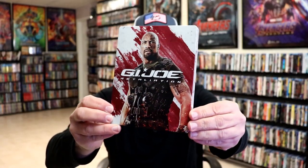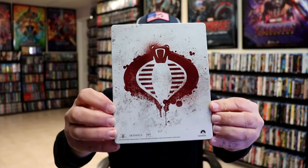We've got the wrapper off and the J-card removed. Here's the front of the Steelbook. It is a lightly glossed Steelbook, no embossing or debossing. And here's the back. Great looking image.